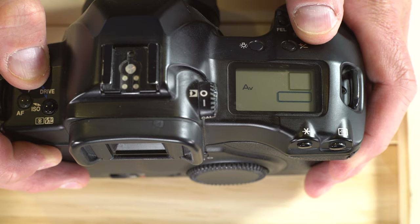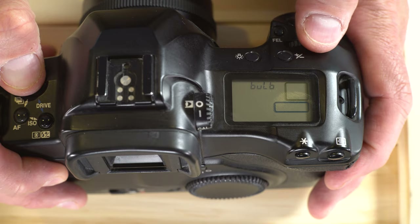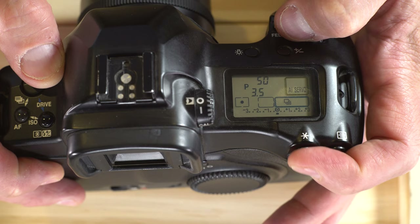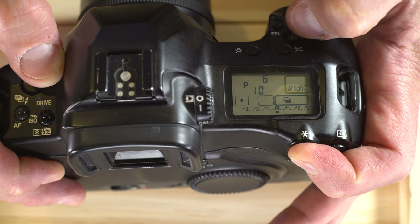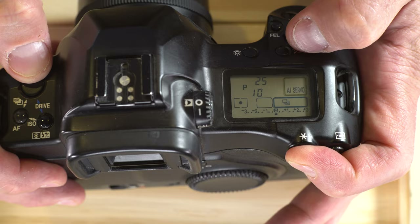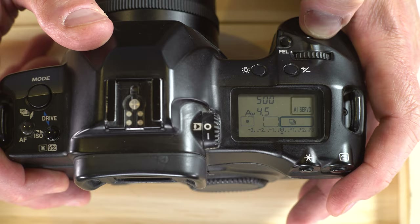Let's go through these in order of easiness. Bulb: press the shutter button down and it stays open until you release it. Program: the camera picks the best shutter speed and aperture for you. If you hold down the asterisk button, you can do a program mode shift for some control over your exposure. In aperture priority (AV), you control the aperture and the camera picks the best shutter speed — as you adjust the front command wheel, the aperture changes.